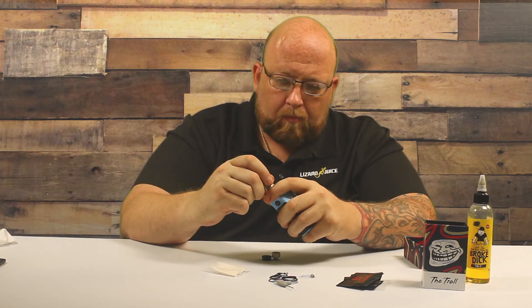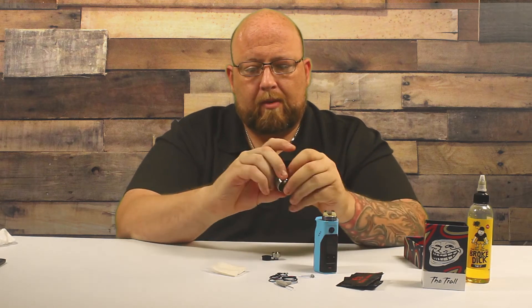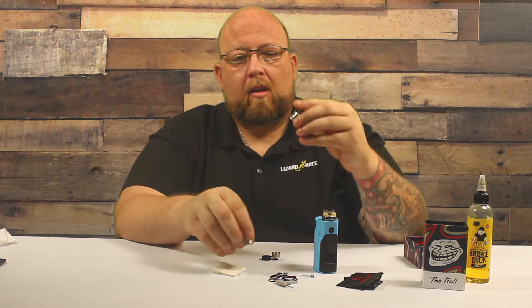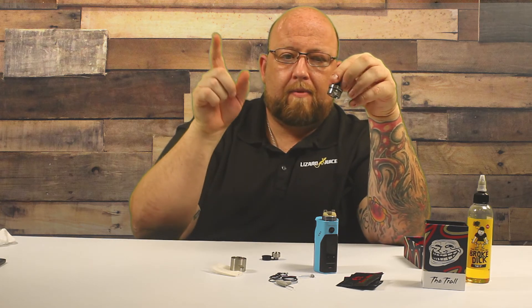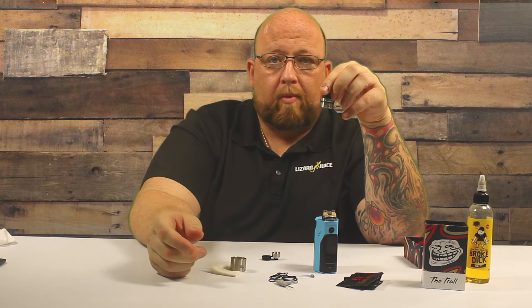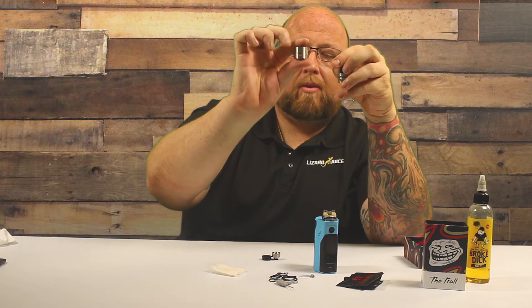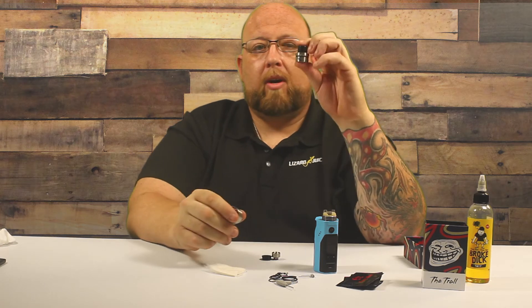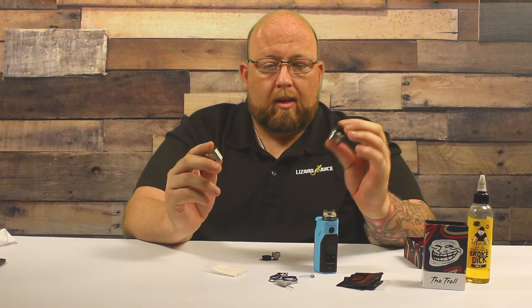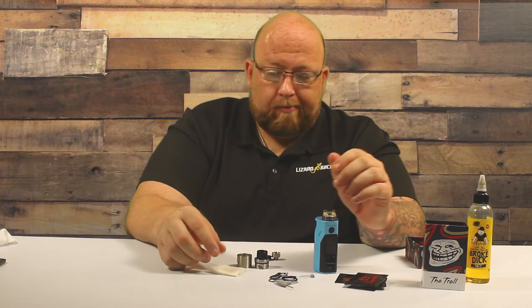The airflow — let's blow it apart. Got your build deck, velocity style. Nice airflow adjustments. There are three horizontal lines and then three diagonal lines, so you can set it up however you want. It is dual airflow on both sides — you have an opening on each side. There is no single coil airflow setup on this, which is why they only gave you three coils instead of four. Kind of weird, but that's what they did.